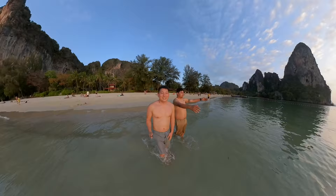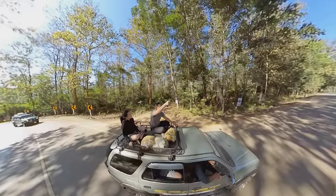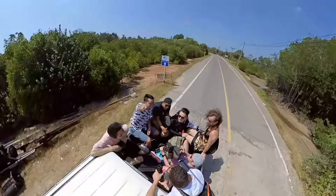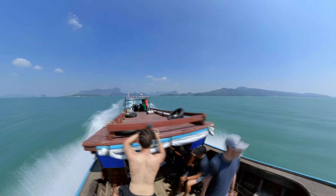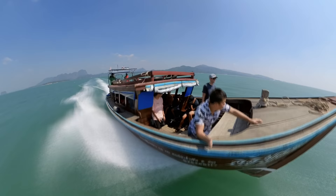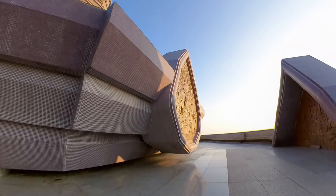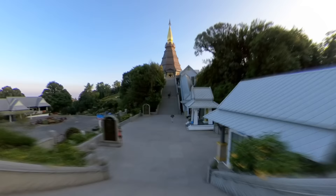The 360 module shoots 5.7K at 30fps, 4K at 50fps, and 3K at up to 100fps — which is what I use for the bullet time effect: slow motion on a stick twirled around your head. I'm also loving the app for the One R, though a newer phone helps since there's a lot of processing. There's a hyperlapse feature that creates a time warp with motion blur, and an AI function that automatically decides framing — surprisingly smart, though I'd still recommend setting angles manually. More effects are coming to the app, and firmware is being updated constantly.